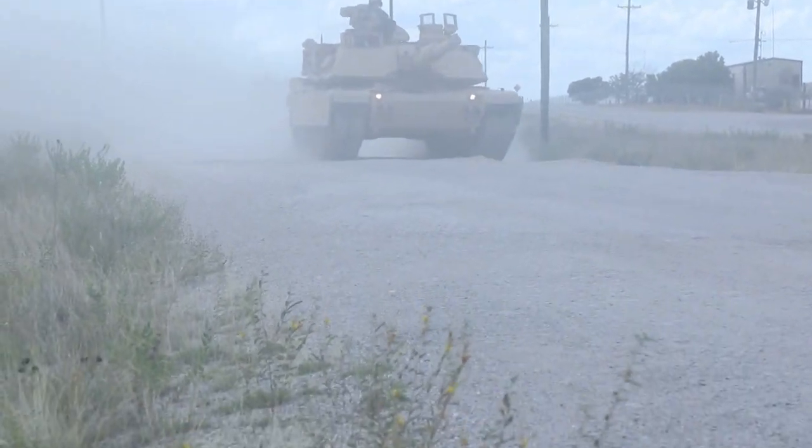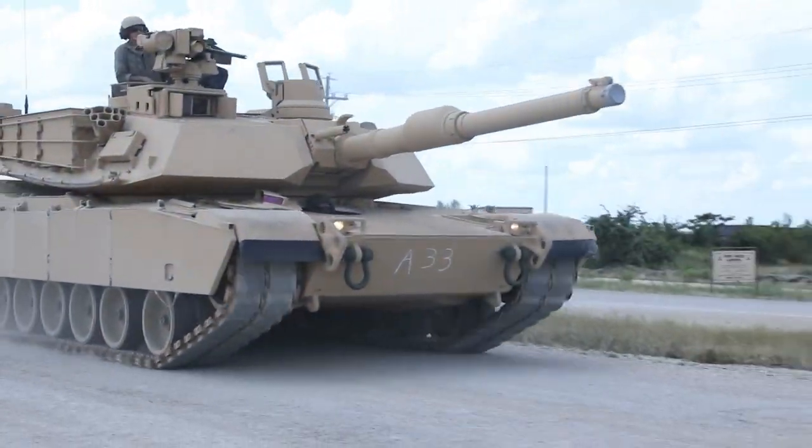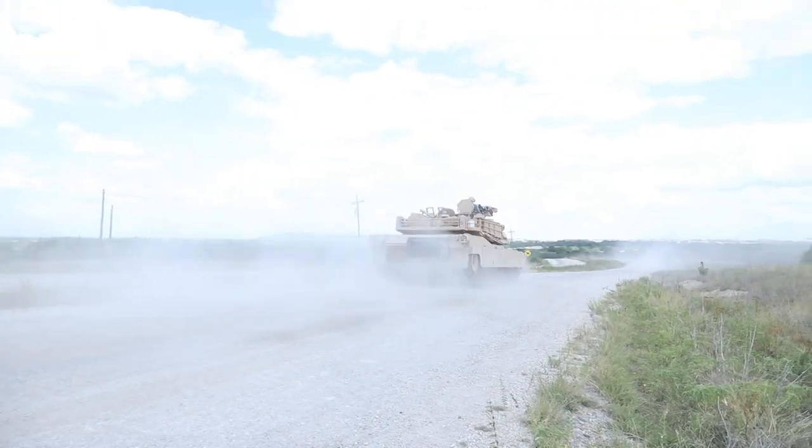The main gun fitted on the MBT is an M256 120mm smoothbore cannon, which can fire M829A4 advanced kinetic energy and advanced multi-purpose rounds to defend against armored vehicles, personnel, and low-flying aircraft.